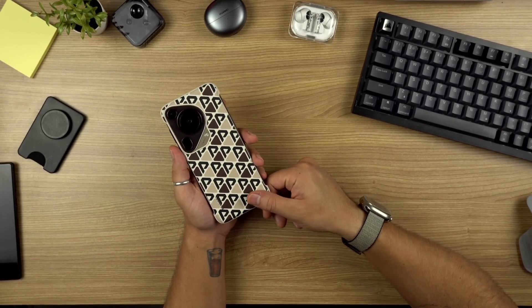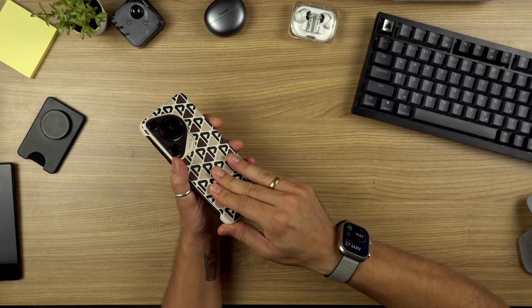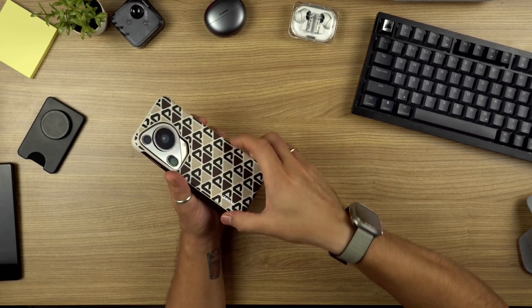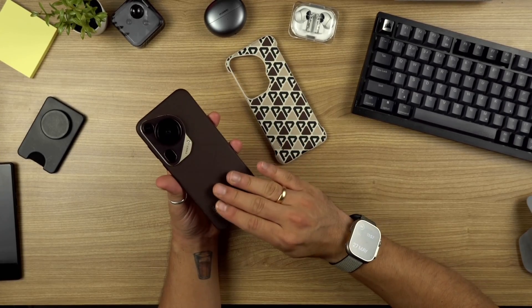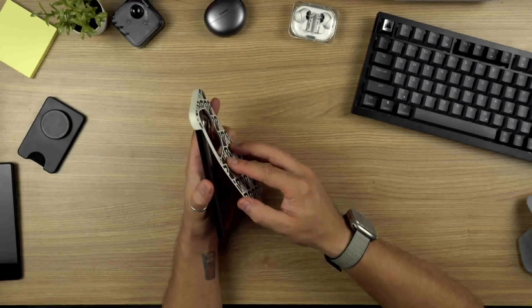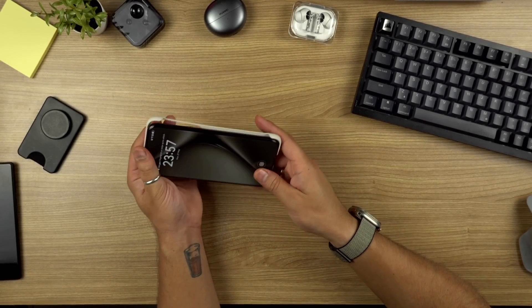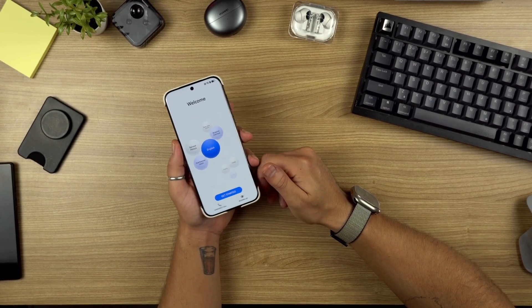Here we have the Huawei Pura 70 Ultra. I have their stock case on it — a nice slim case. Nice, beautiful leather back. But that's not what we're here for right now. Let me put this back on, and here we have it. So let's begin the setup.